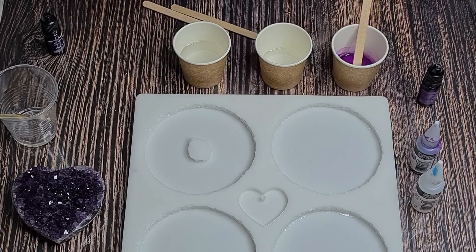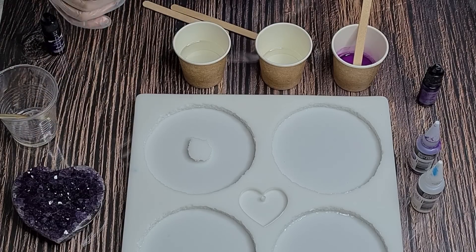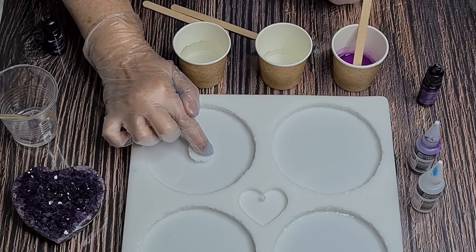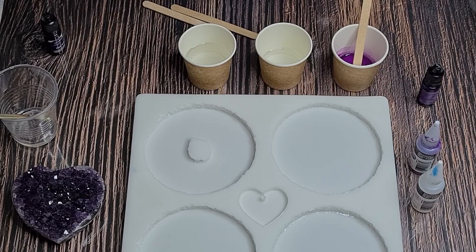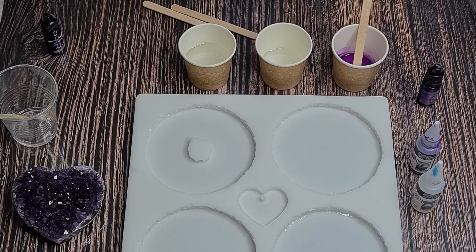G'day guys, welcome back! I'm going to be playing with my new Druzey Edge Coaster mold today - it's got the edge around there. I've just pushed in my little insert, and I'm using the Platinum Heart 100 resin, which as the name suggests is heat resistant to 100 degrees Celsius.